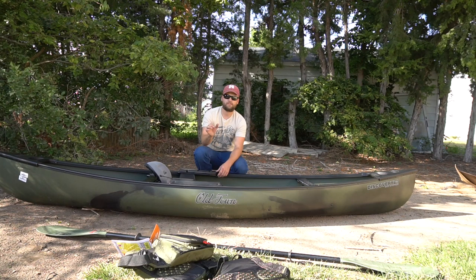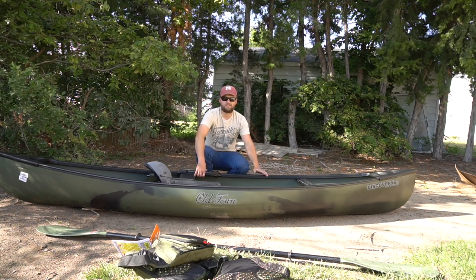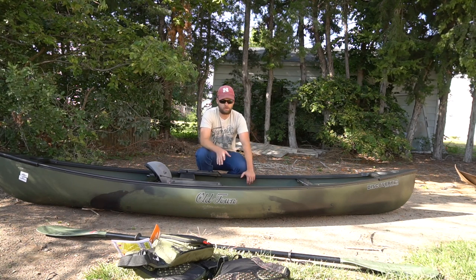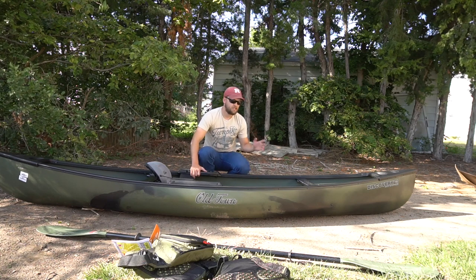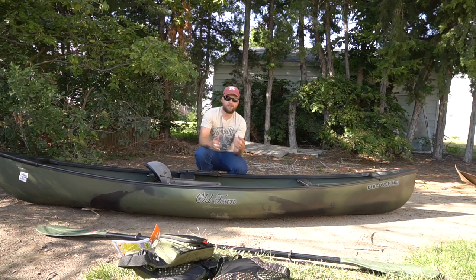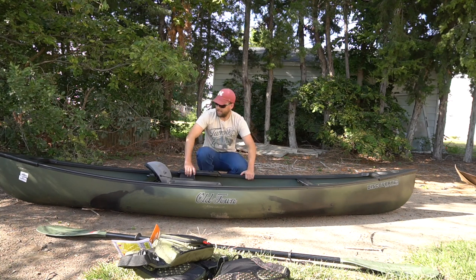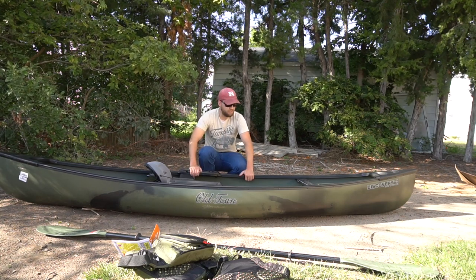I'm going to be linking this kayak down below in the description - a link to the Old Town website so you guys can go check it out. There are a couple different colors they make these in, so if you're interested go check out that link. I'm going to be doing a review video after the season. I always say this when I'm doing an unboxing - I want to get about a season's worth of use out of it so I can give you guys an honest review. I'm pumped to break this thing out and get on some ducks with it.